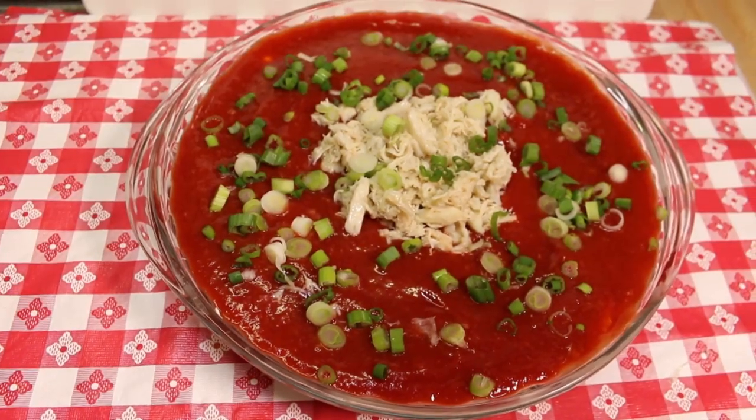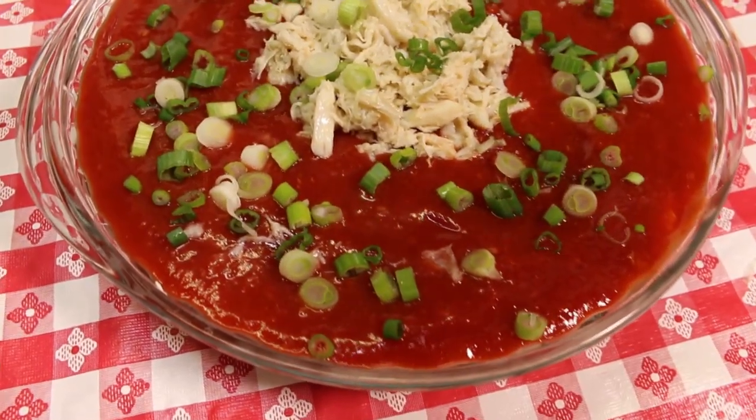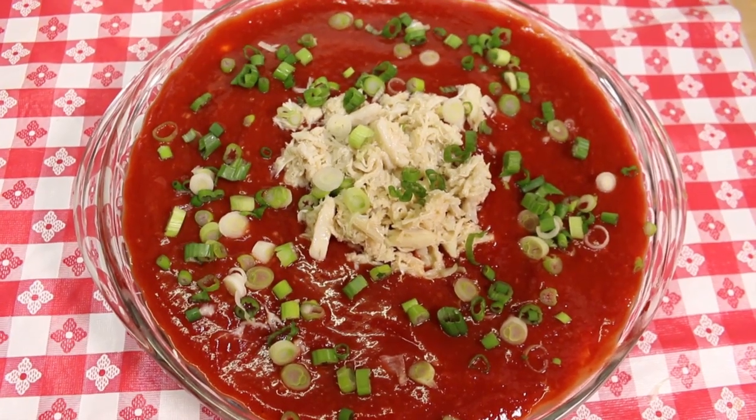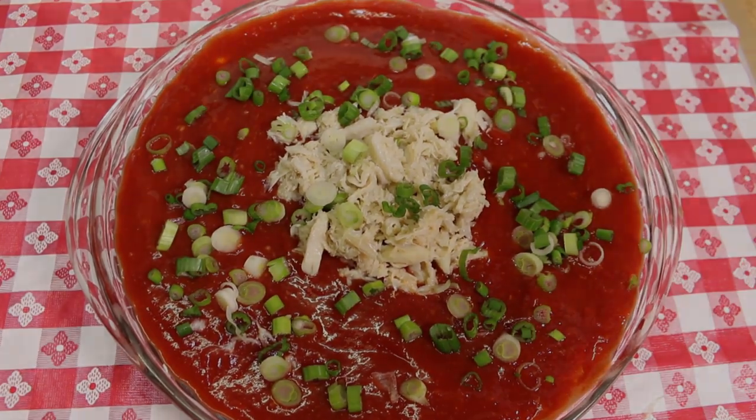Hi everyone, welcome back to the kitchen today. We have another holiday favorite. This is going to be a redo of my classic cold crab dip recipe. I can't wait to show you how this awesome cold crab dip, that is perfect for your holiday table, all comes together.